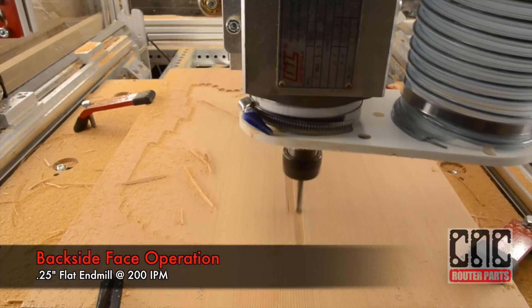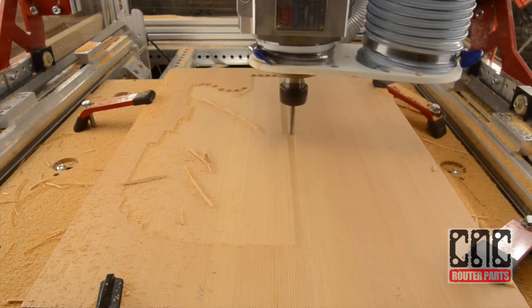As you may recall, this program starts with a face operation. It's going to leave a nice, smooth, and true surface.